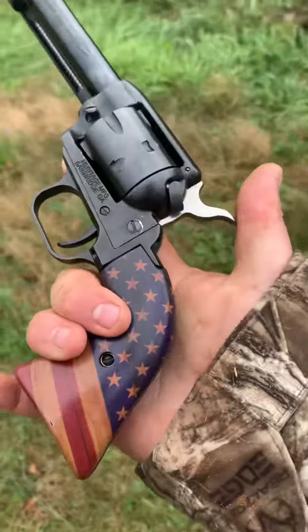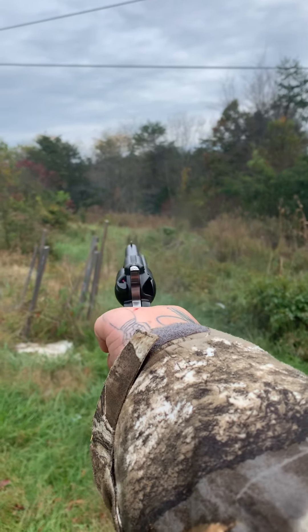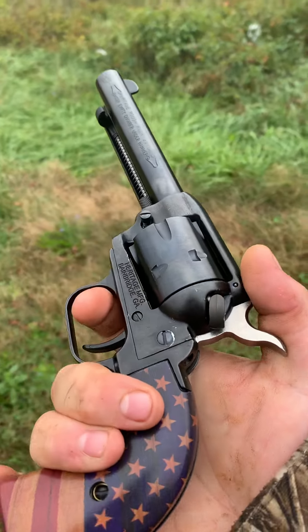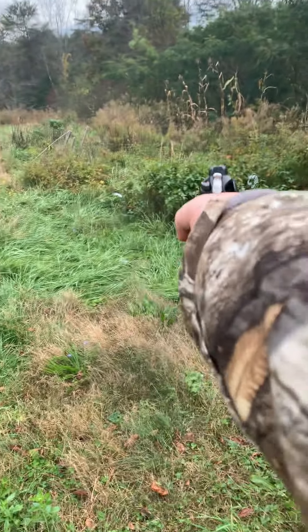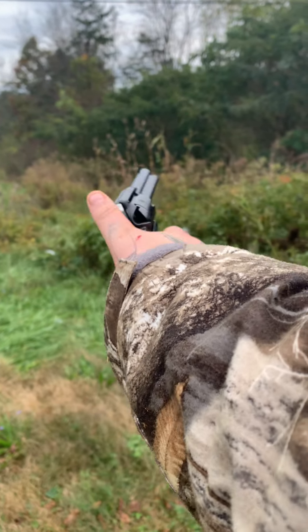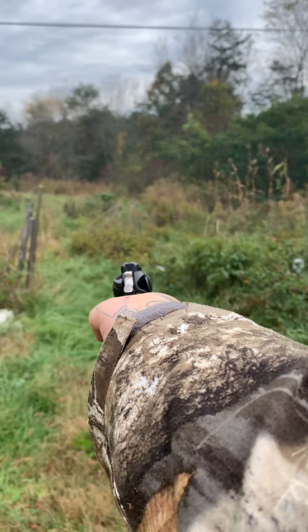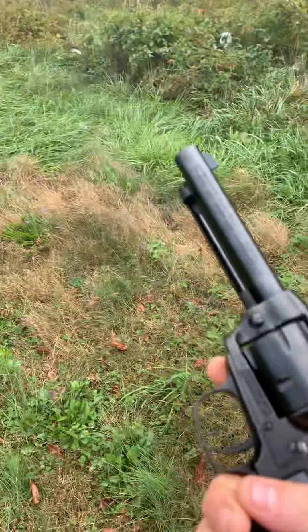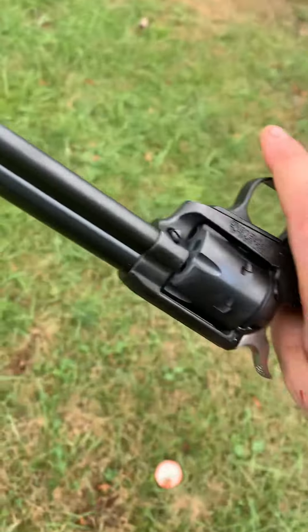I like the little pistol. It's nice. It's loud. It's nice. Dud. Yeah, it gets the job done when you want it to.